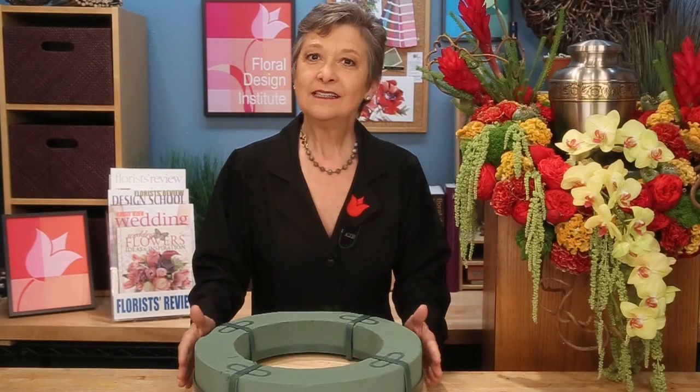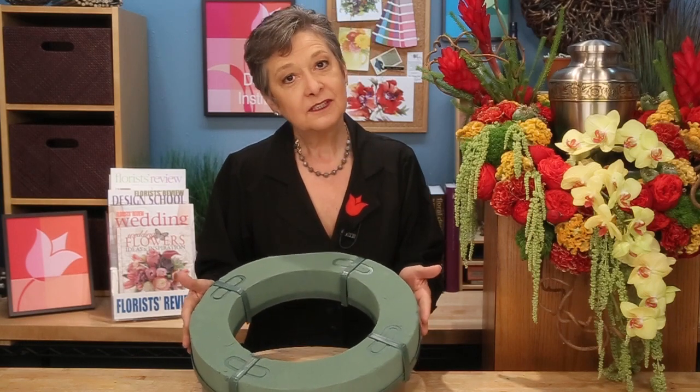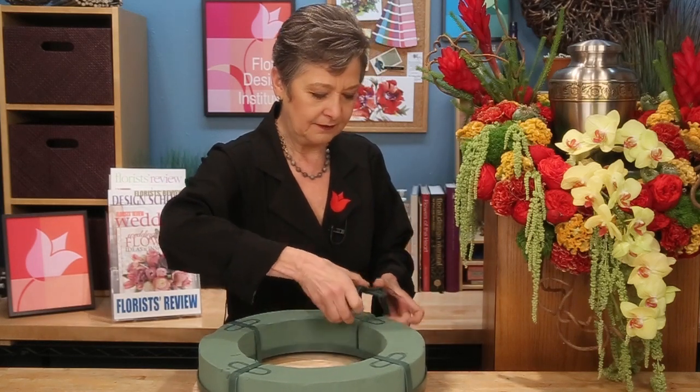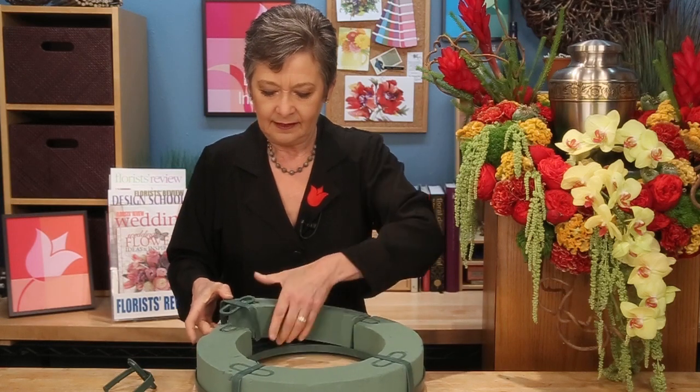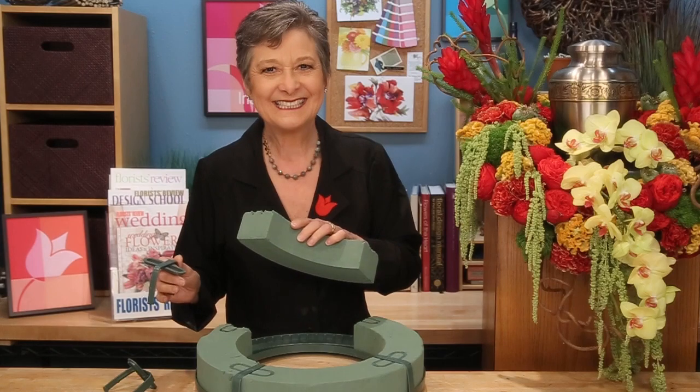The base of the design is a standard 15-inch wreath ring from the Oasis Company. It's just been altered a bit to allow for the draping. To do this, begin by removing the plastic tabs, separate these out, and this will allow you to remove the foam so you can change the plastic.